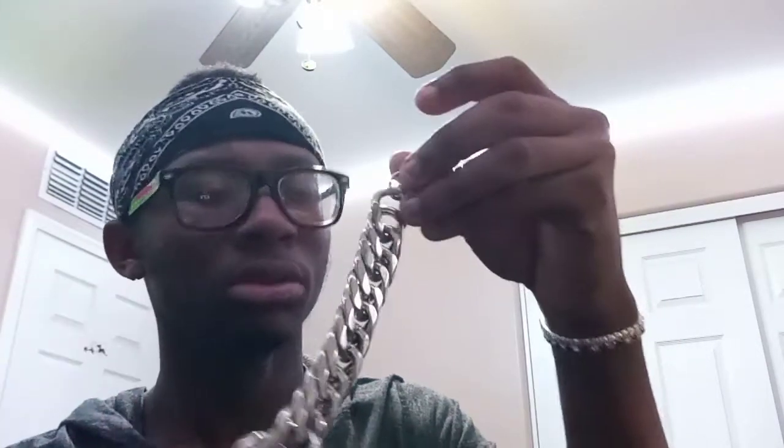My last bracelet — let me show you guys. I got this Cuban link bracelet. It's pretty basic, just a big Cuban link, I think it's 22 millimeter. I've had this roughly for a year and a half now. I don't really take it off — I just been rocking all these. But anyway, that's all the bracelets, so let's go to my earrings.